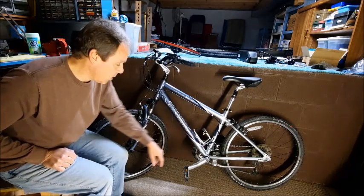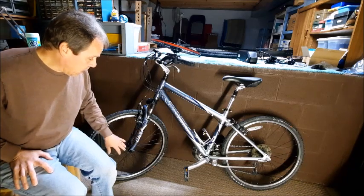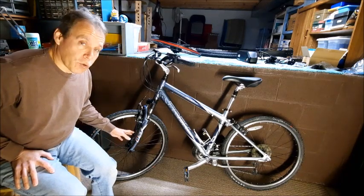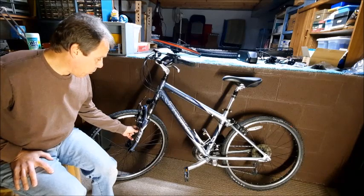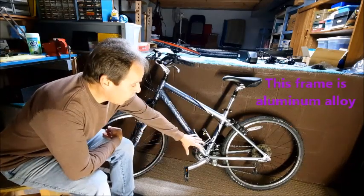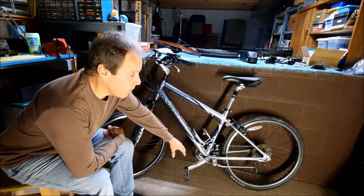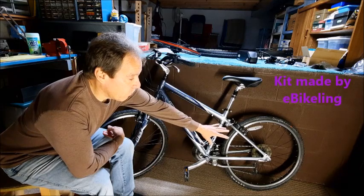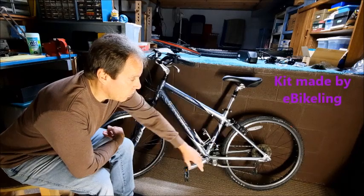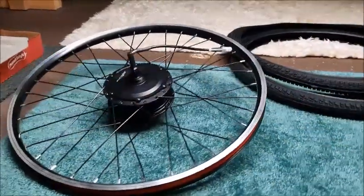On the front, since it has this suspension fork, it's probably not strong enough to handle the additional weight of a motor and the torque it can give. Plus the gap between the forks is not wide enough to accommodate a motor, so that's going to be out. A mid-drive unit is pretty complicated and I don't really want to take all this apart. So what I did buy is a rear hub motor conversion kit — I'll replace the entire rear wheel with a motorized wheel, mount the battery and all the controls, and we should be good to go.